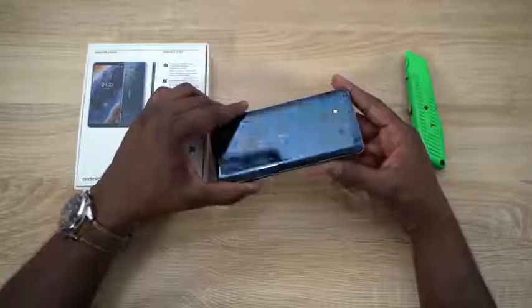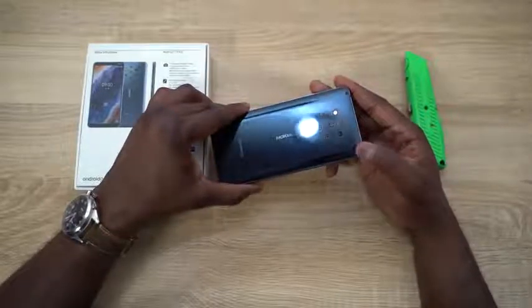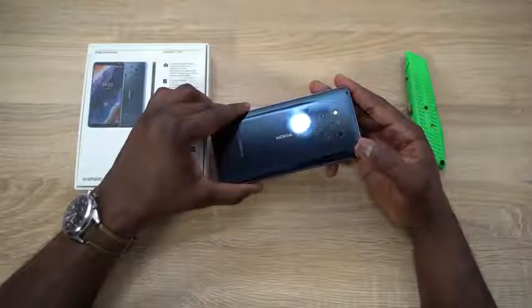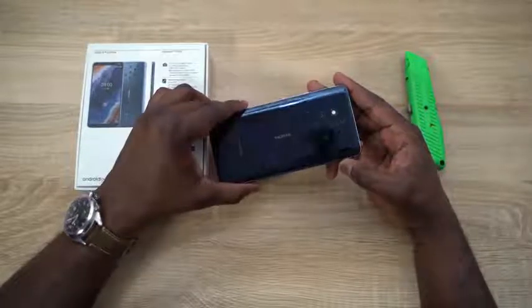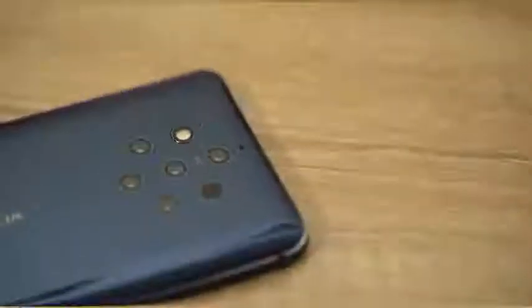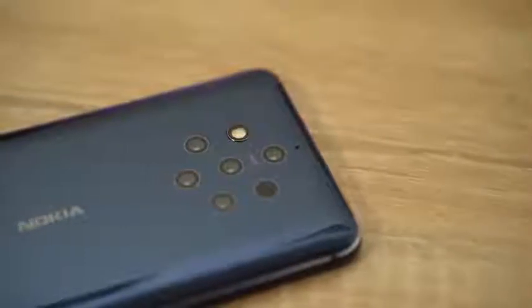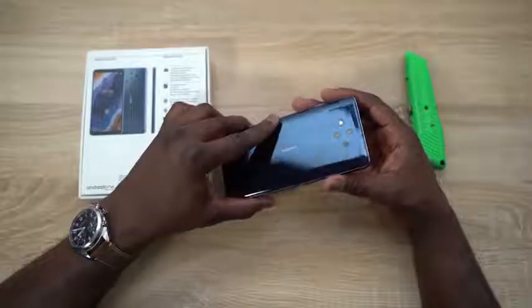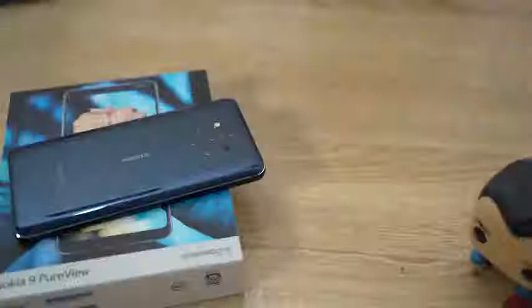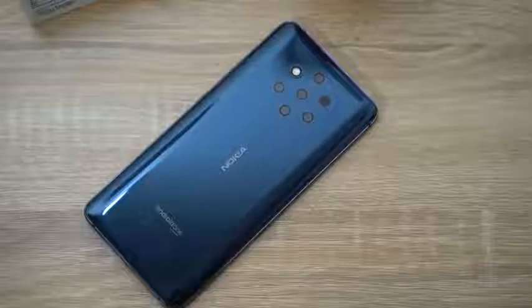The first thing you notice are the five cameras at the back — three monochrome cameras and two RGB cameras. The cameras are all 12 megapixels and they all have an f-stop of 1.8. The front-facing camera is 20 megapixels. This camera doesn't have OIS but does have EIS. It's powered by a Snapdragon 845 processor, so you're looking at a last-gen processor here.